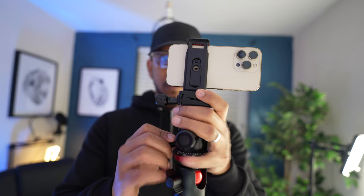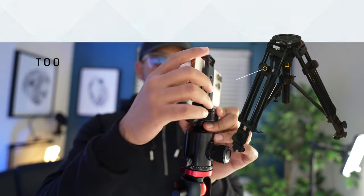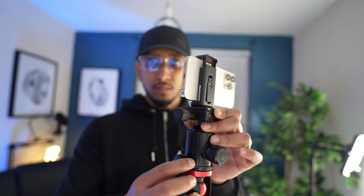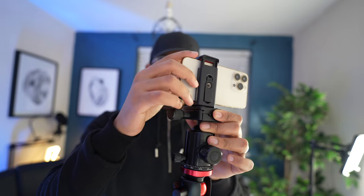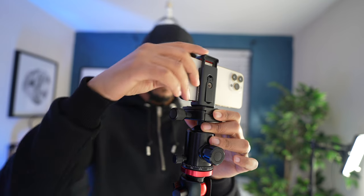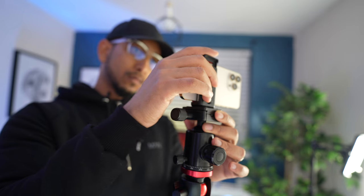Bigger and heavier tripods are good for stability but it comes at the cost of price and portability. If you have a heavy DSLR camera such as a RED camera, I wouldn't suggest you trust your camera on this particular tripod. This tripod holds my smartphone and Sony camera with lens perfectly fine.